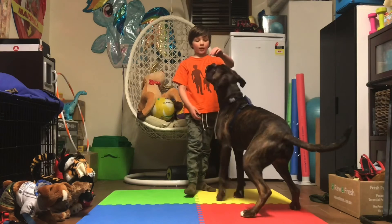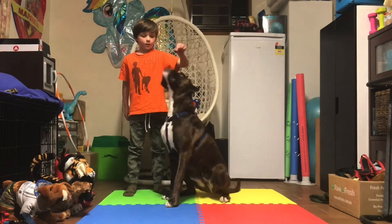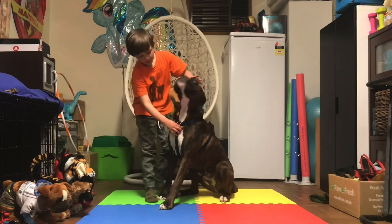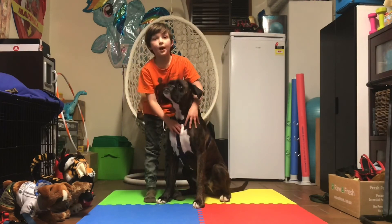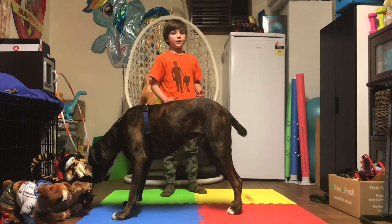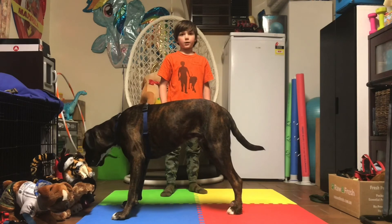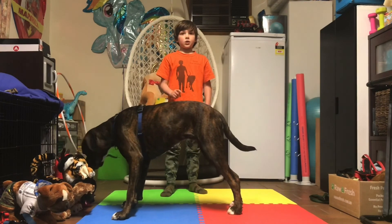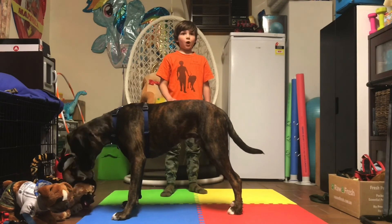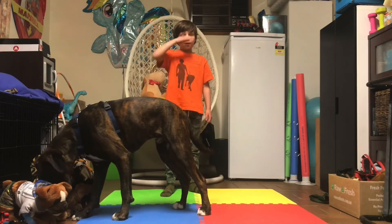It has a smaller neck fitting and that's good because it doesn't move around as much. I hope you learned something — hit that like button and subscribe, hit the bell for notifications, and stay tuned for more videos. Bye!